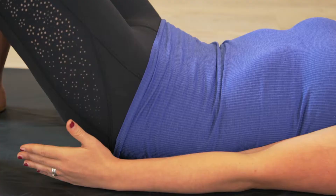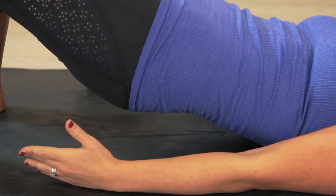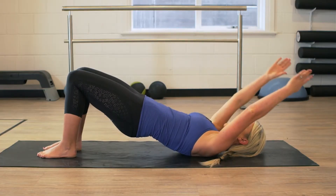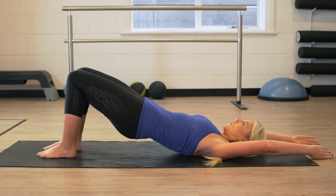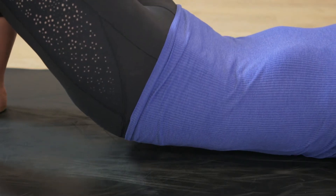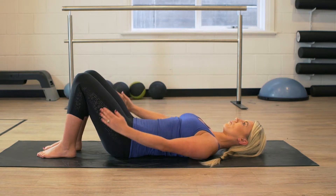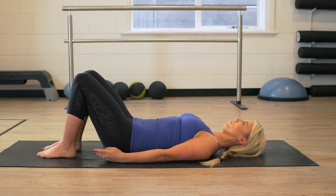A glorious articulation and roll down through your spine all the way back down to neutral. Inhale to begin, exhale as you curve your spine up reaching your pubic bone up to the ceiling. Inhale, lift your arms up to the ceiling, exhale as you reach those hands back behind your head and then take a glorious exhale as you roll the spine, articulate that spine all the way back down the mat. You're going to repeat this exercise three times.